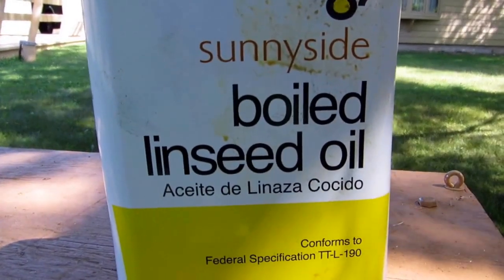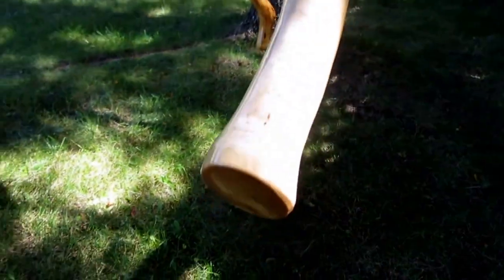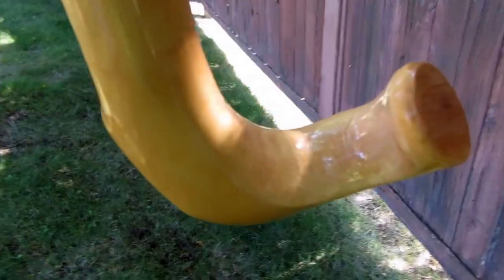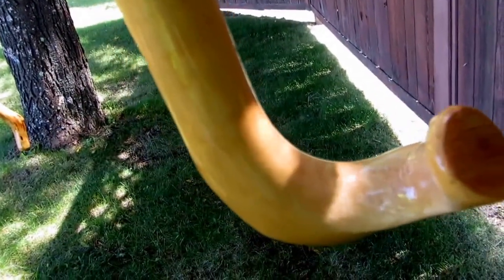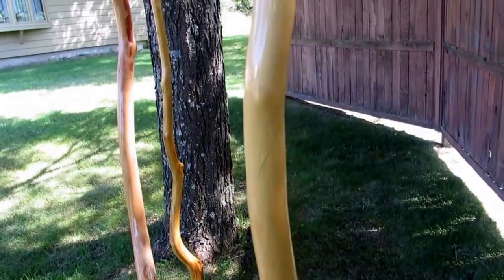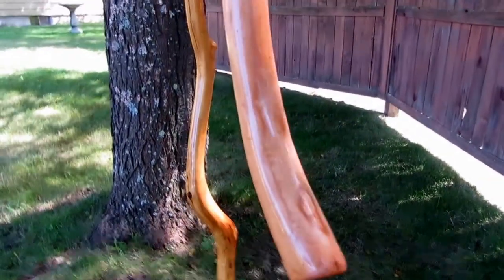I'm using boiled linseed oil. I don't know if you can see with the sunlight, but I got a different group of sticks collected over the years. This is maple, this particular one. Different handles that I've custom gripped and made over the years. Some of these are all 20-25 years old.